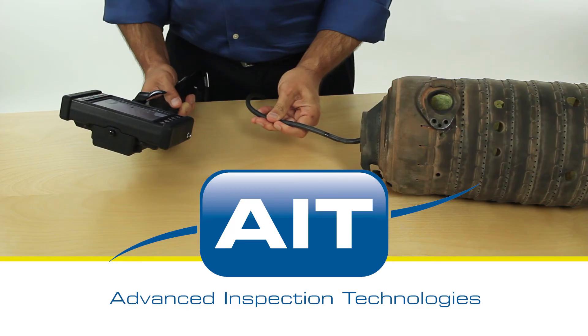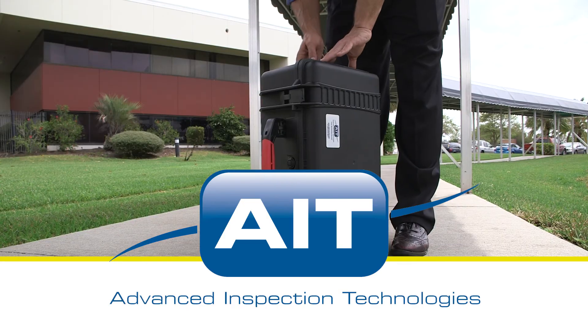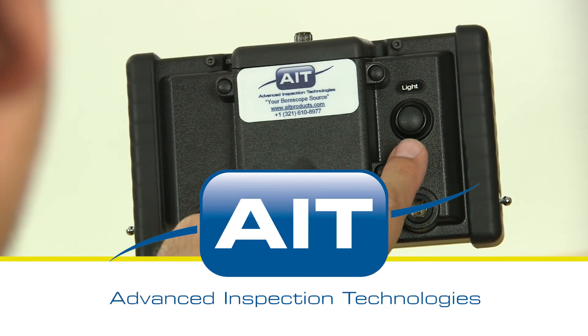AIT offers the most complete range of remote visual and ultrasonic NDT inspection equipment anywhere. With a sales and support staff that have an average of 20 years industry experience, you can be certain you'll receive the best solution for your inspection.